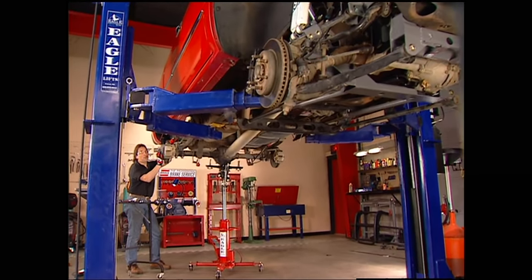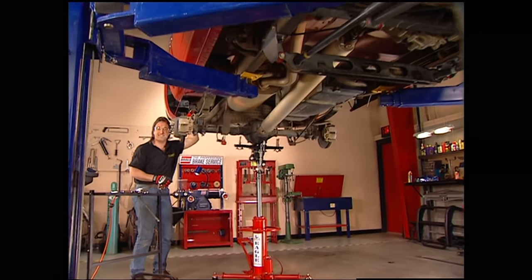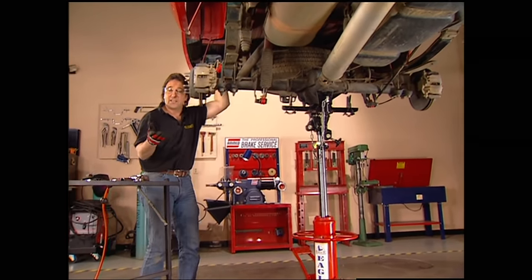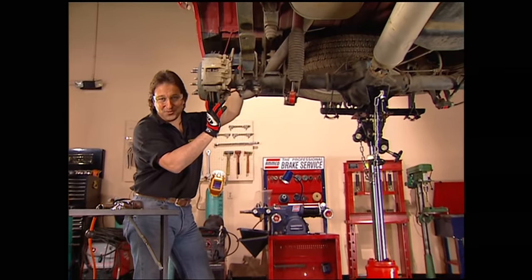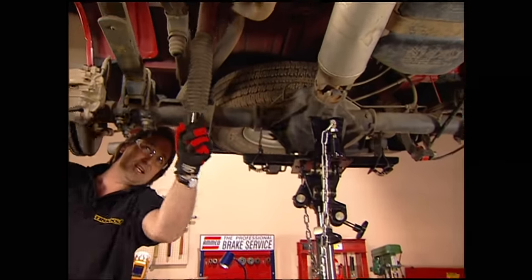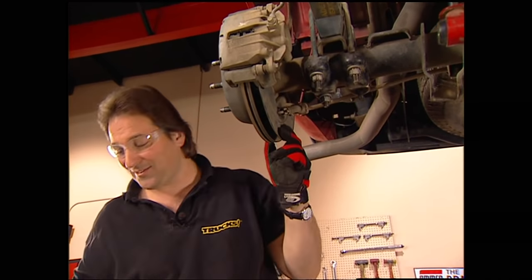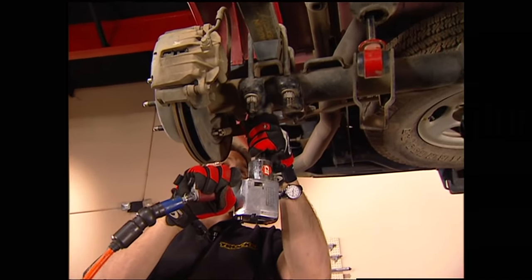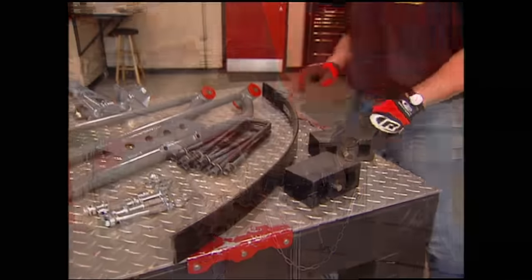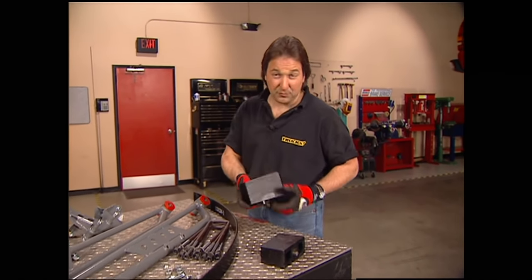Welcome back. We are three-quarters of the way done with putting a six-inch Pro Comp lift on Project High Sierra. The front suspension is the toughest part of this kit, so now that that's out of the way, we are going to smoke on this rear end. The first thing you need to do is put a jack under the differential to support it, unbolt your shocks, undo your U-bolts, and finally just lower the rear axle down. This kit gets its lift in the rear by using a combination of add-a-leafs and four-inch blocks.